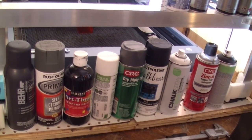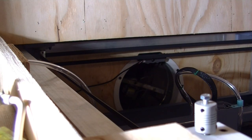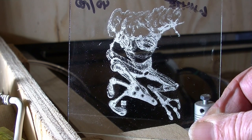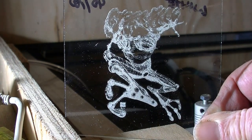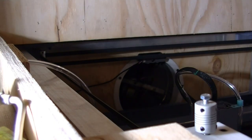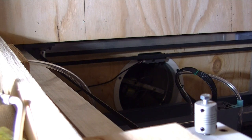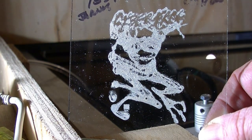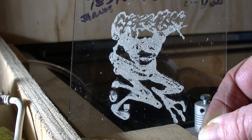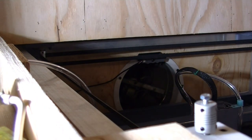Looking at the results now — surprisingly, there were really only two failures. Everything managed to get a visible image. The first failure was Montana chalk white, which left quite a bit of material with uneven texture and didn't do the lettering evenly at the top. The other failure was Tester's chalk paint — it worked, but there's a lot of texture, it's kind of hard to clean off, and a lot of lint got on it.